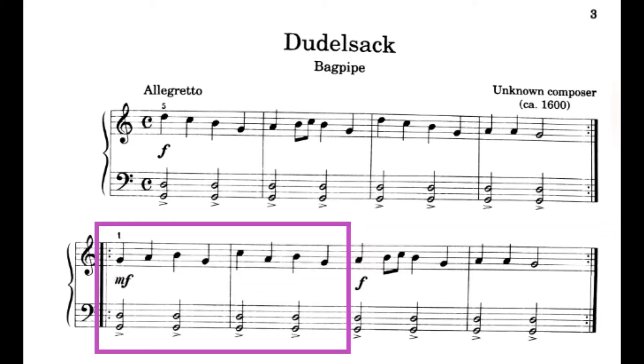Now that we've practiced your right hand, let's play two hands in that same place. We're going to be playing the parts that are in the dark pink box. Here we go. 1, 2, ready, play. Good. Let's try that again.